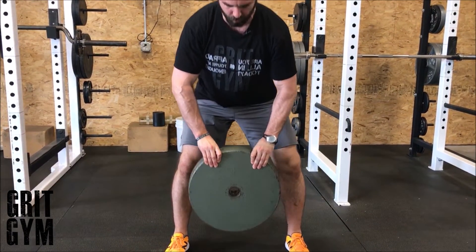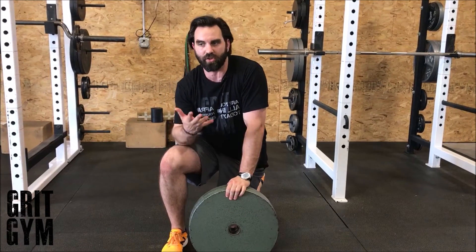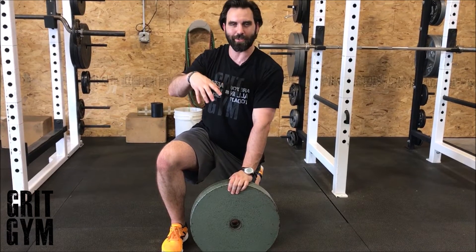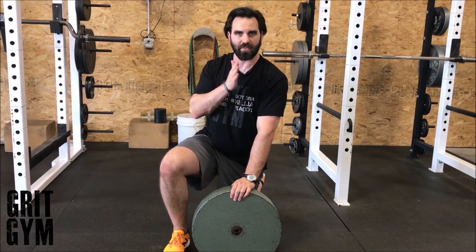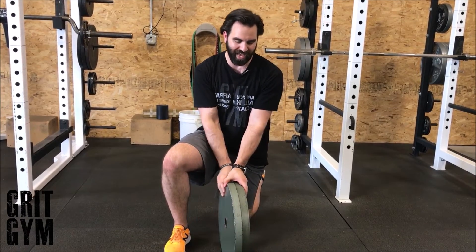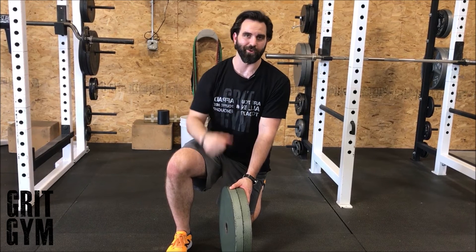Hold for whatever is listed on your sheet — it could be three sets of ten seconds. So you bring it up, count one through ten, put it back down, do that again, put it back down, and do it again — that's your three sets of ten seconds. You're basically putting two flat sides of the same plate together and pinching it to pick it up.